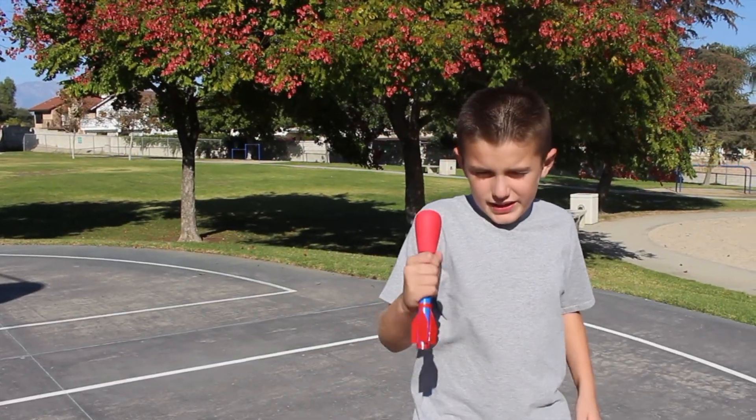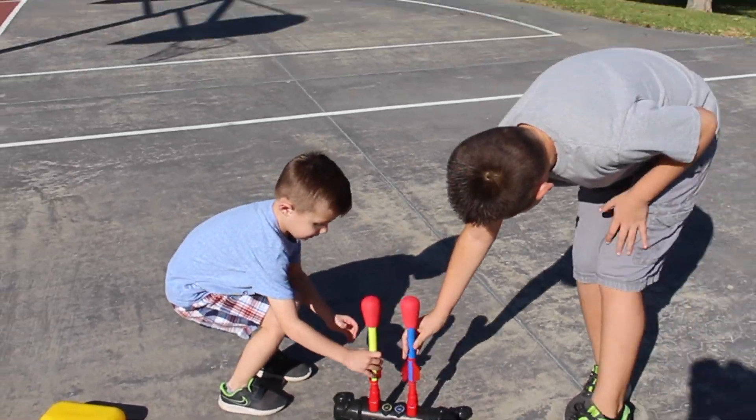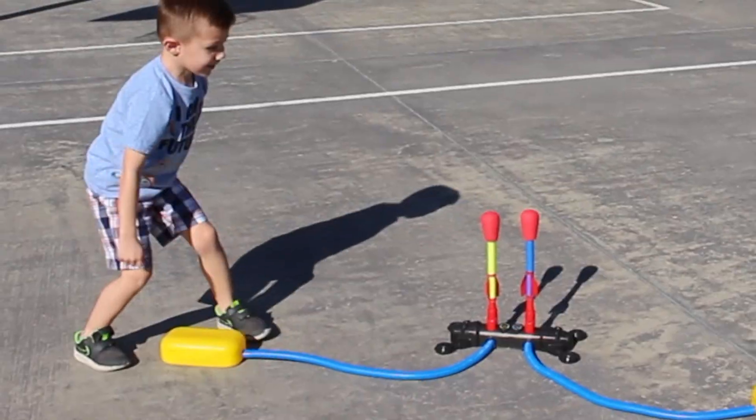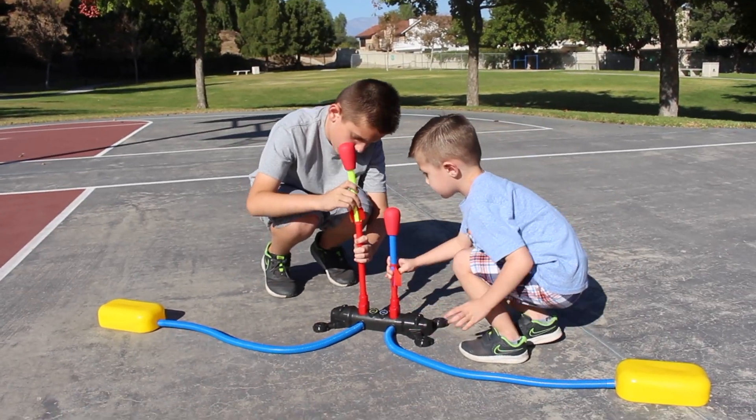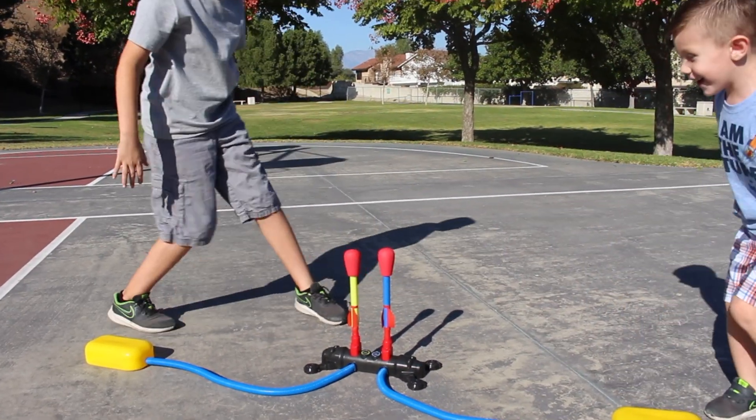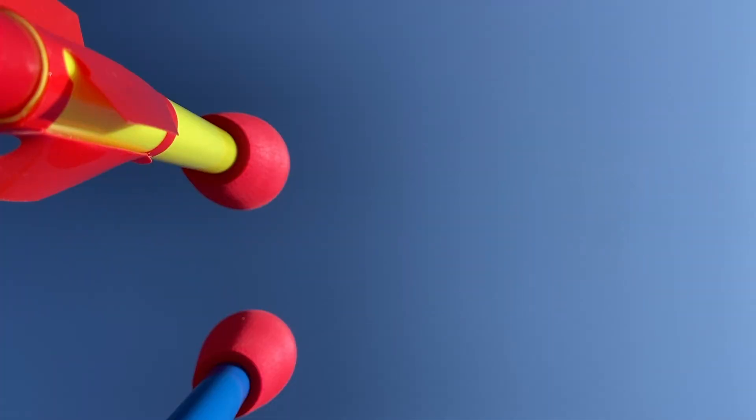Get ready. Get set. Go! Ow! Let's go! Whoa!